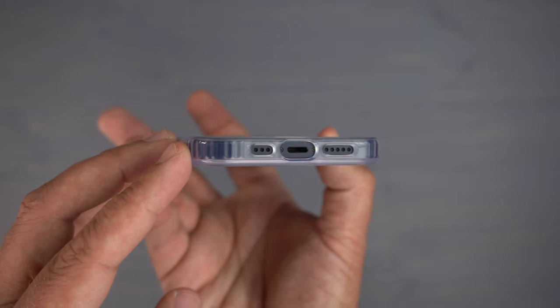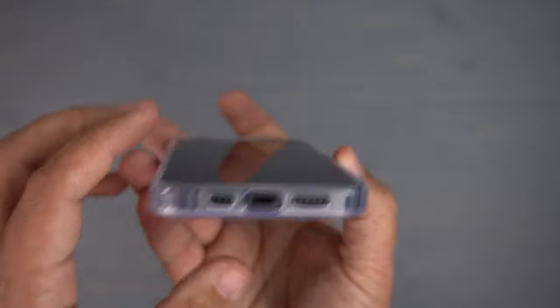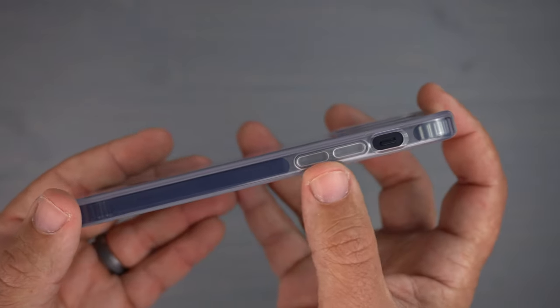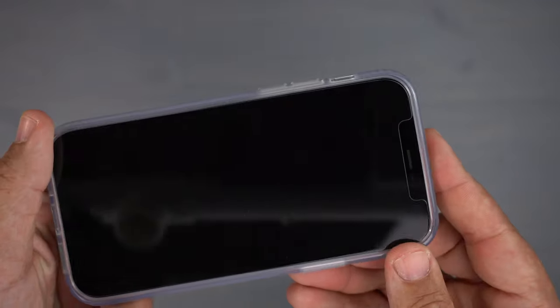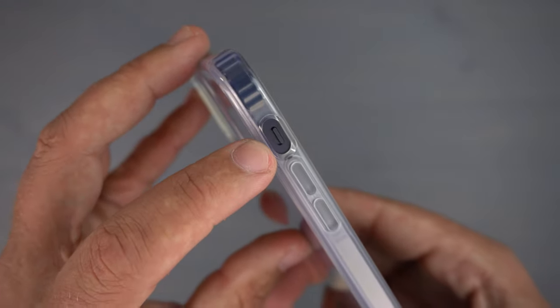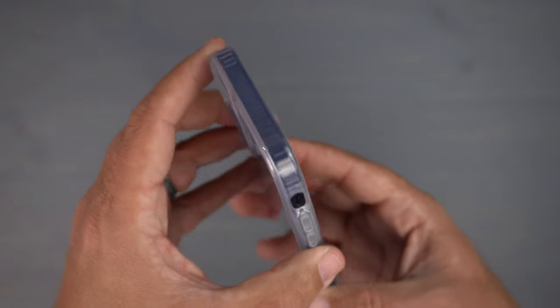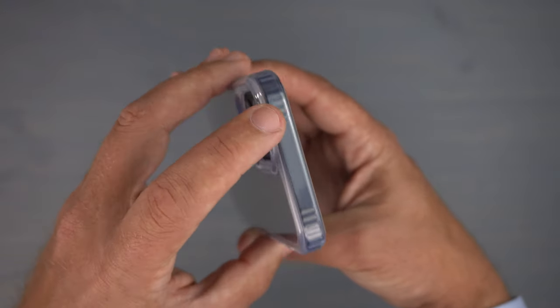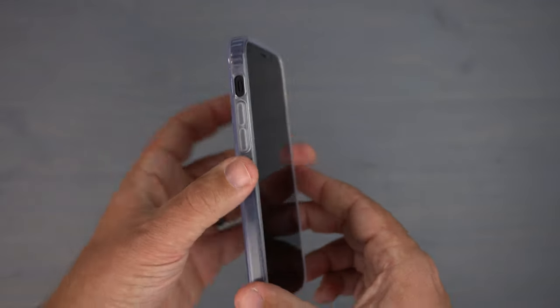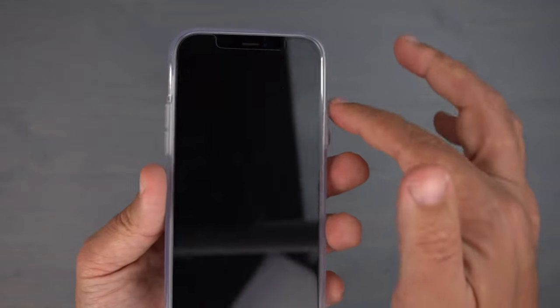There are precise cutouts for your lightning port and speaker grilles. On the other side, two clear buttons for volume up and down, a nice cutout for the alert slider, and you can see the continuation of those corner protectors inside the case — definitely stands out.